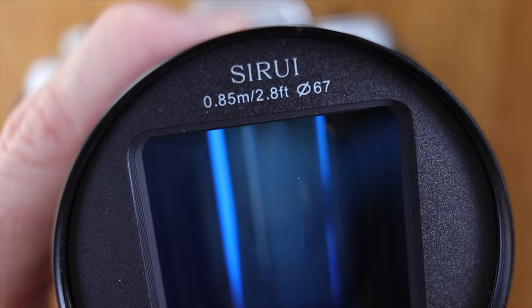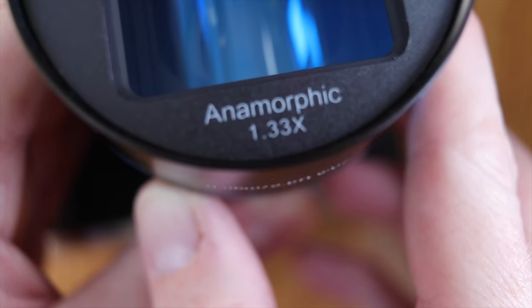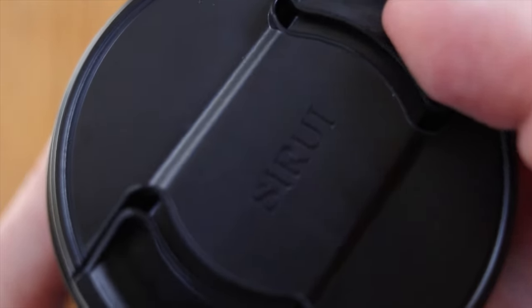At the front of the lens there's a 67mm filter thread and the front element doesn't rotate when focusing, which is really useful when using filters. The lens cap is also really good and a good fit too.